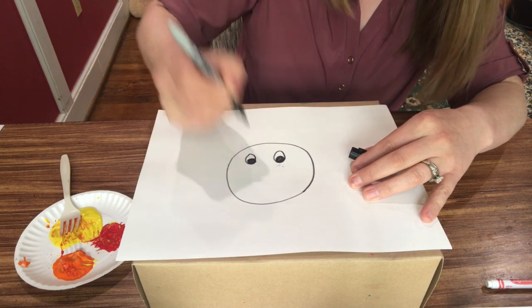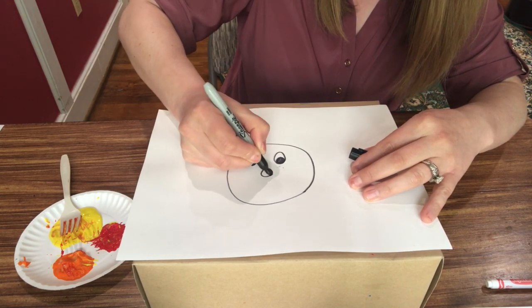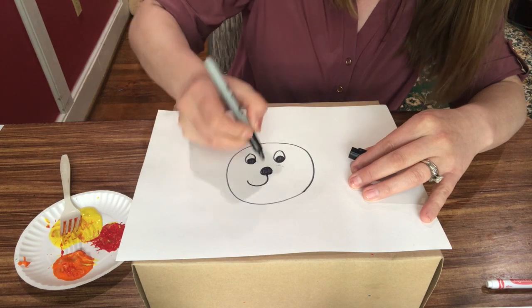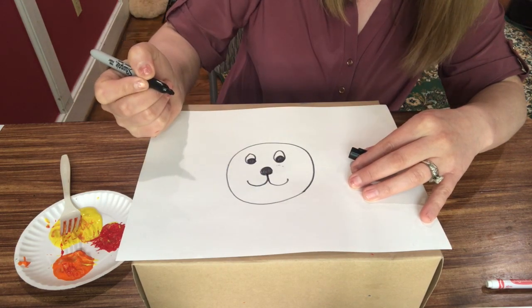Then we need the nose, so make a circle and color it in. And then the mouth — smiley mouth, go to the side, one and then another one — and our lion face is ready.